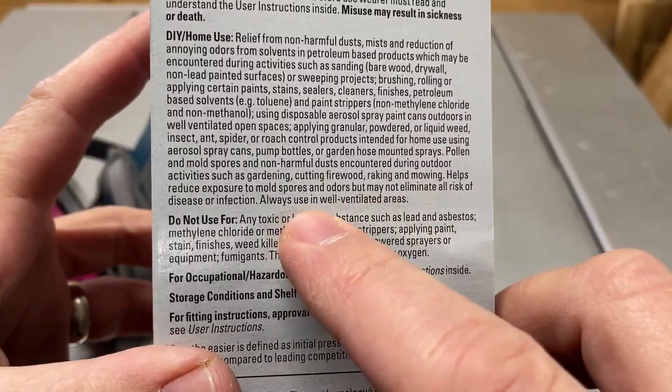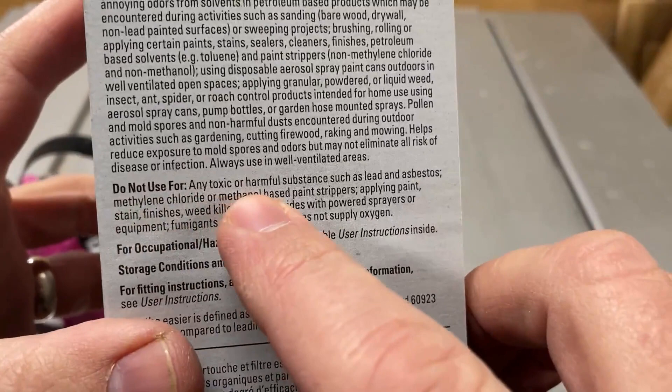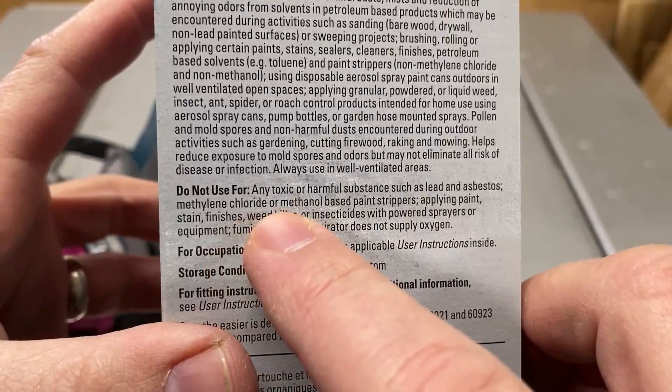Always use in well-ventilated areas. Here's something very important: do not use these for any toxic or harmful substances such as lead and asbestos, methylene chloride, or methanol-based paint strippers.